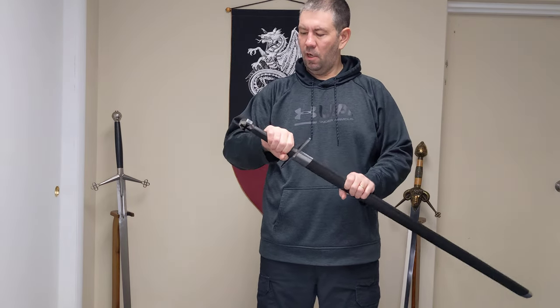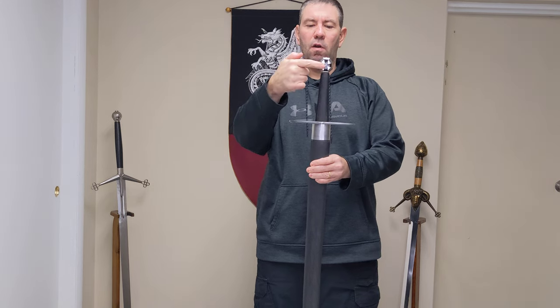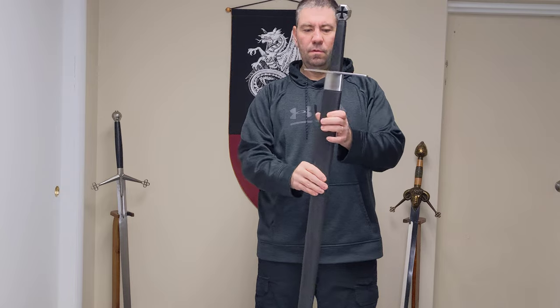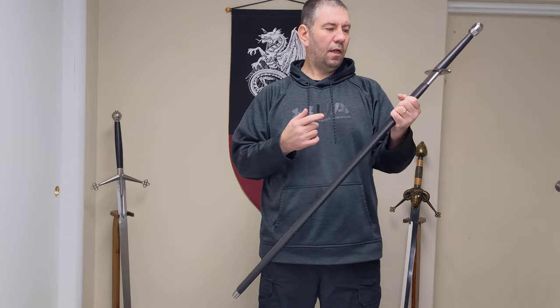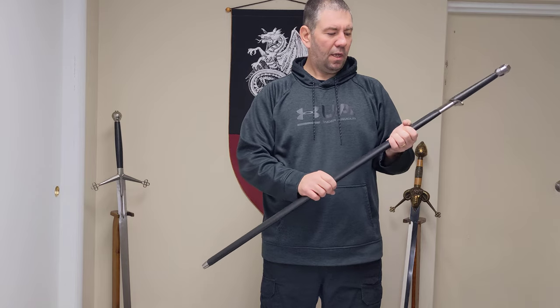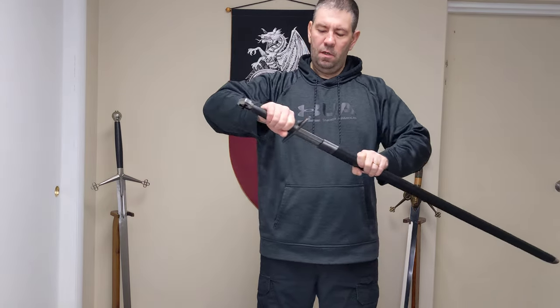It has steel fittings with Teutonic crosses in black. The cross guard is steel, and the chape and locket are both steel as well on the scabbard. The scabbard has a leather covering and is made out of wood.